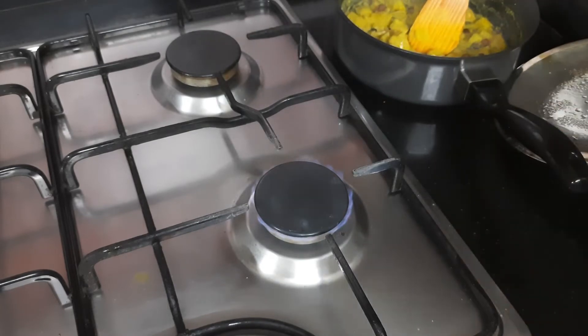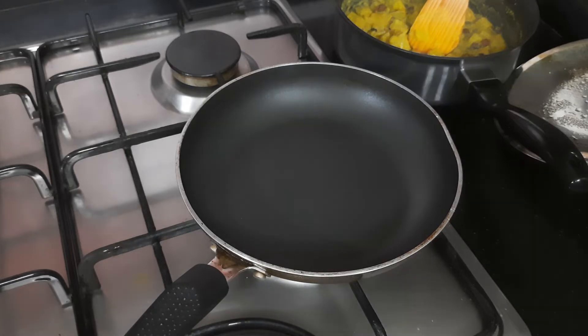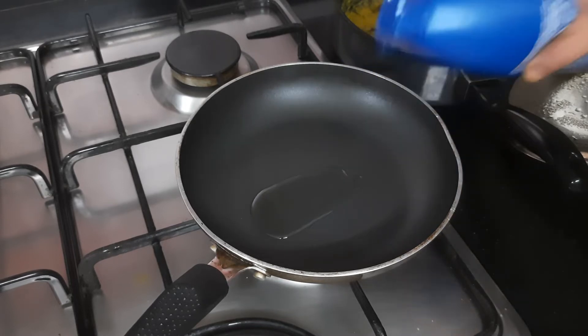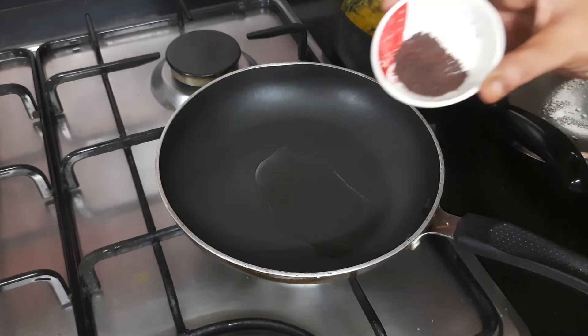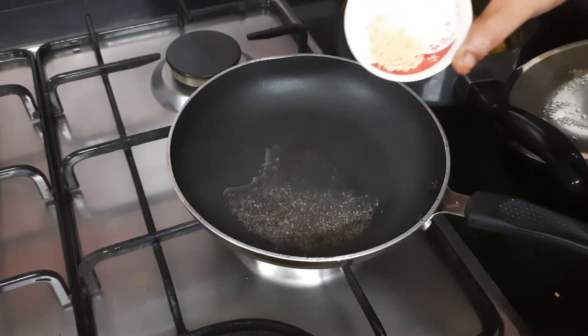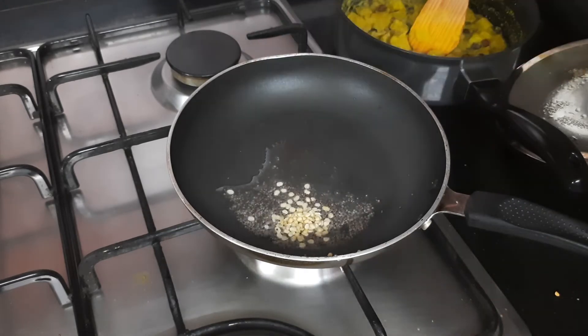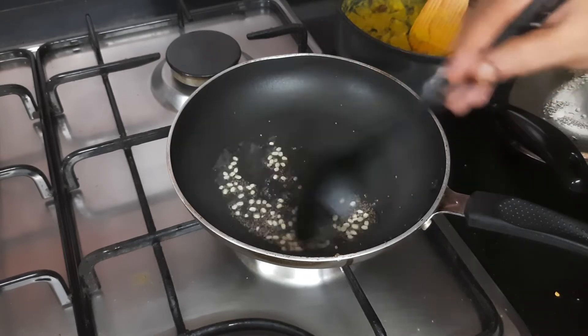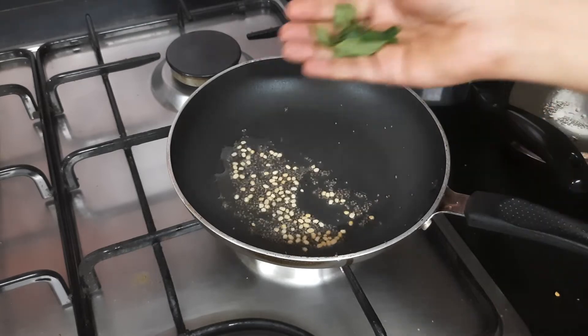For tempering, take a small tempering pan. Add a little oil — since we are adding coconut, I'm going to add a little coconut oil, but you can also use normal oil. Once the oil is hot, add half a teaspoon of mustard seed. Once the mustard seeds crackle, add one fourth teaspoon of urad dal. Once the dal turns light brown, add a few curry leaves.